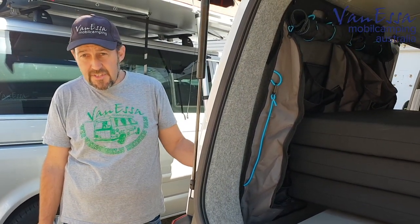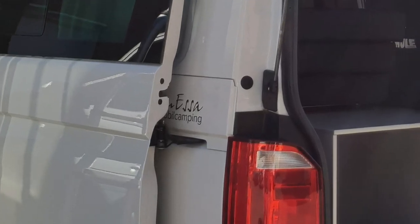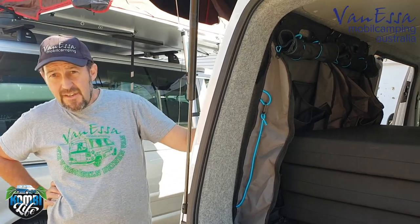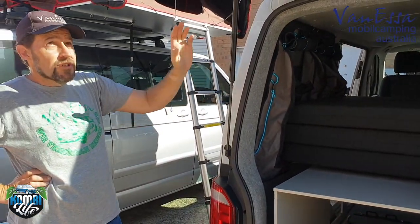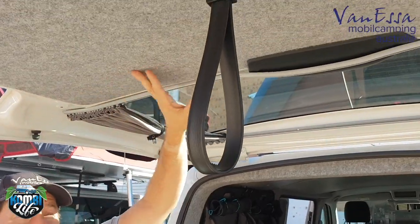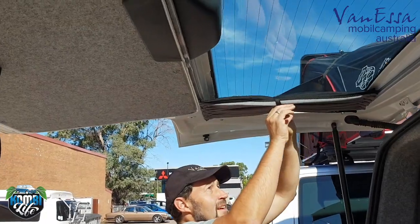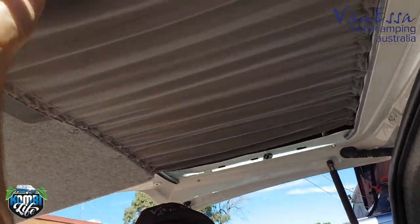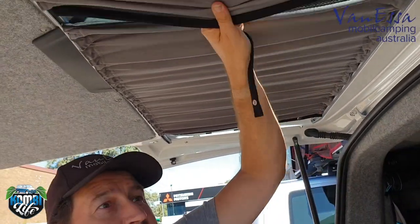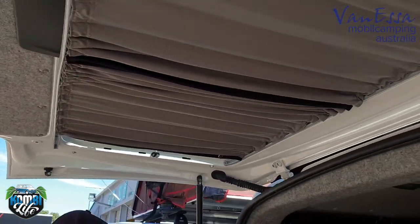When you tap on the side of the vehicle normally it will be quite hollow, and at the door runner it is hollow. But on the lined side it's very, very dampened. We've also put insulation and lining on the tailgate, as well as installed curtains which make a very big difference to create protection from the sun.